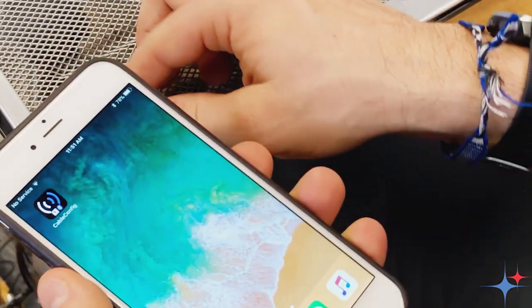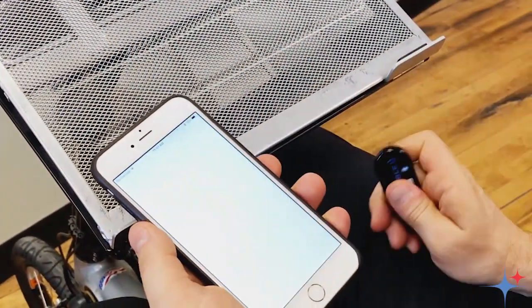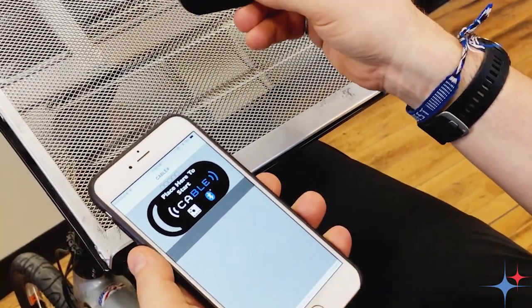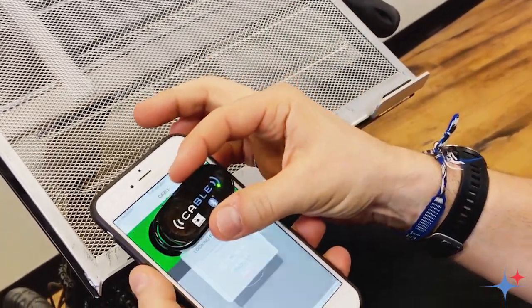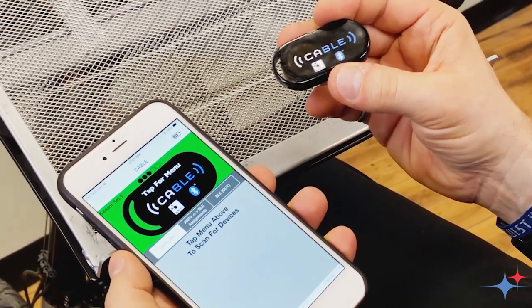So to get started, make sure you have your cable unit handy. We can go ahead and start up the cable config app. You'll notice nothing's happening on the screen. We double tap the cable unit and it starts up. And if we just get it close, the cable unit will connect up to the application.